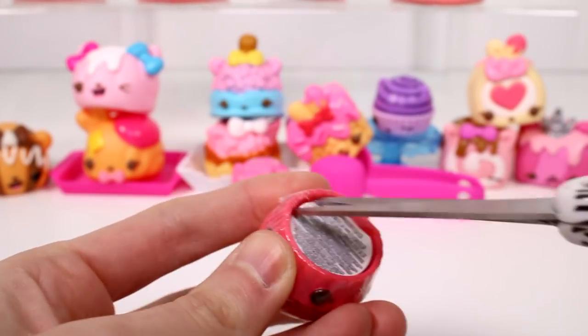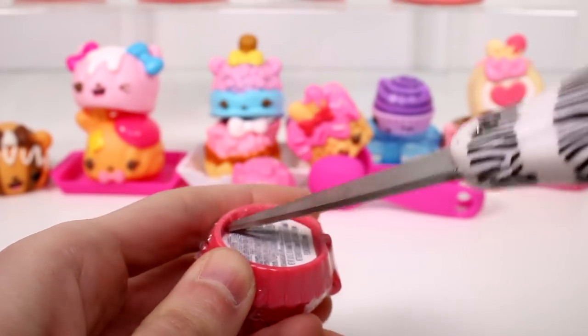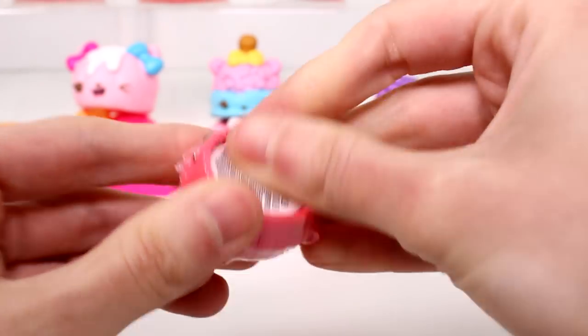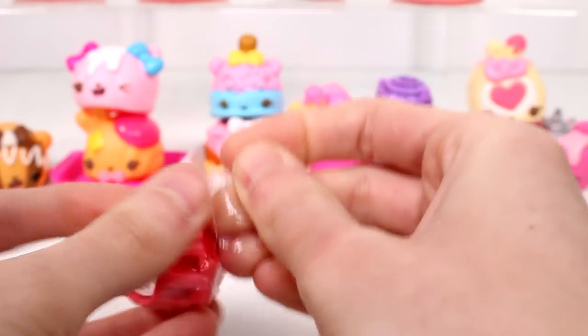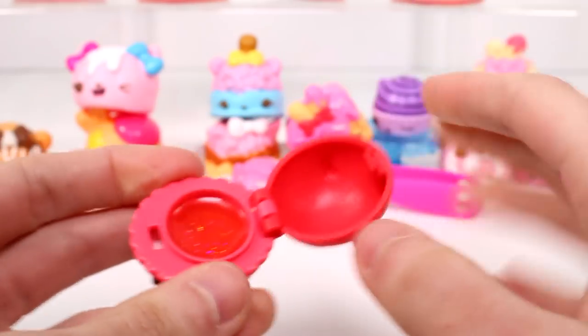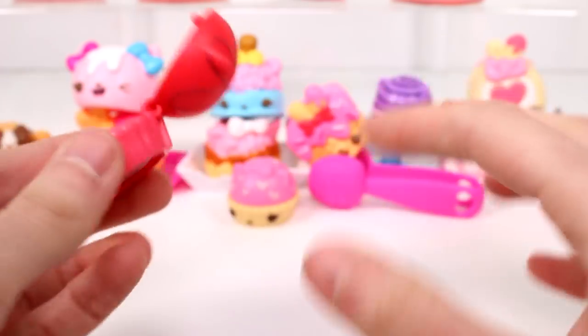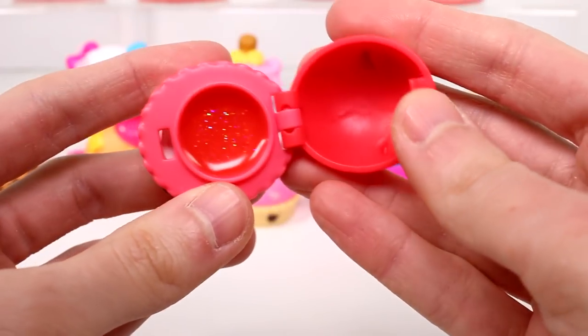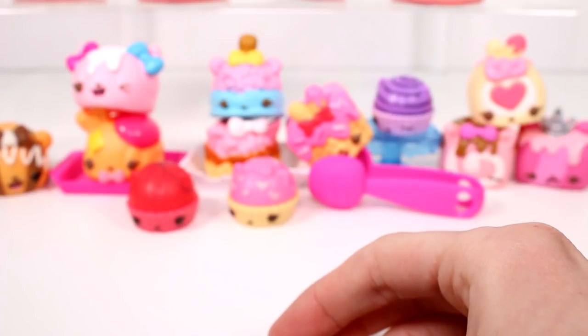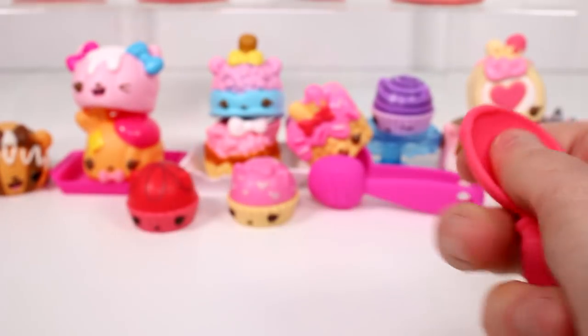And then last for this pack we get a gloss. This one is Berry Cherry Gloss Up. Again, it looks like a little chocolate. I'm loving that — like, if you put these in a little container they look like little chocolate containers. They're all glittery, it seems. The last pack we have is the marble ice cream, and we have a little spoon and a little bowl.